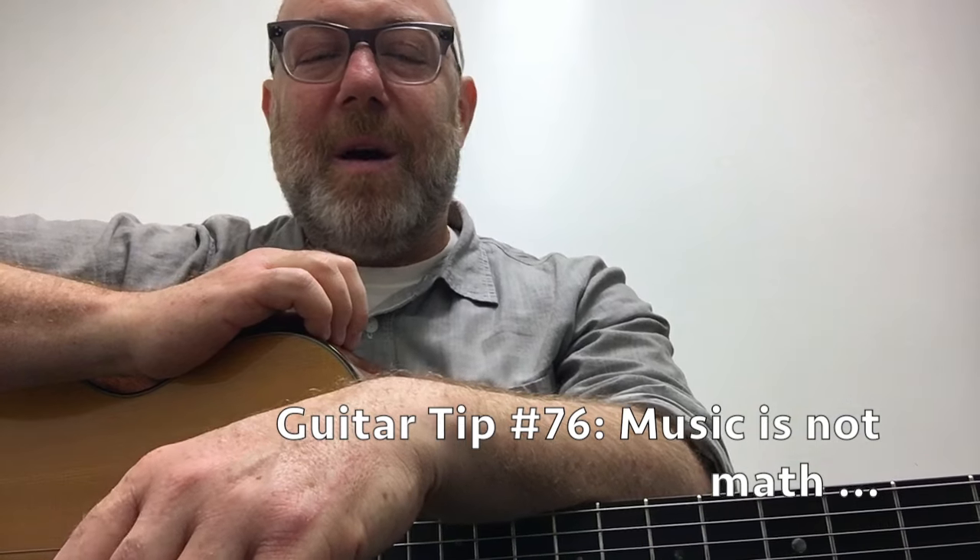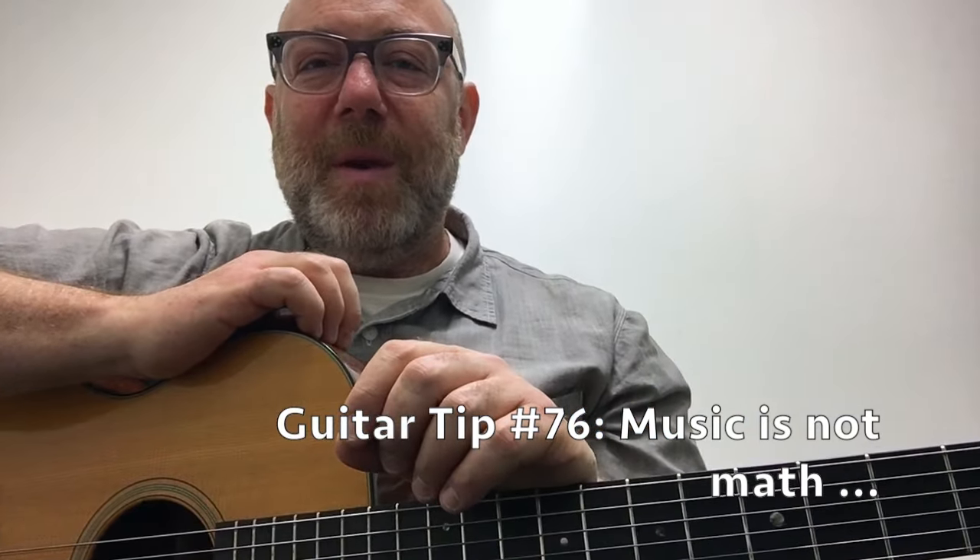Guitar tip: music is not math unless you want it to be. Make the music you want to make — include some math if you like math. If you don't like math, do the math when you have to — in the practice room — and then try to put it away when it's playtime. That means you also need to practice non-mathy, pure playtime stuff, because whatever you practice in the practice room has a direct correlation to what you do on the bandstand. You don't want to walk out on a gig unprepared for the moment. Thank you so much. Thanks, Martin Strings. Thank you, the tippers. I do this for you — hope you dig it. Stay tuned and take good care.